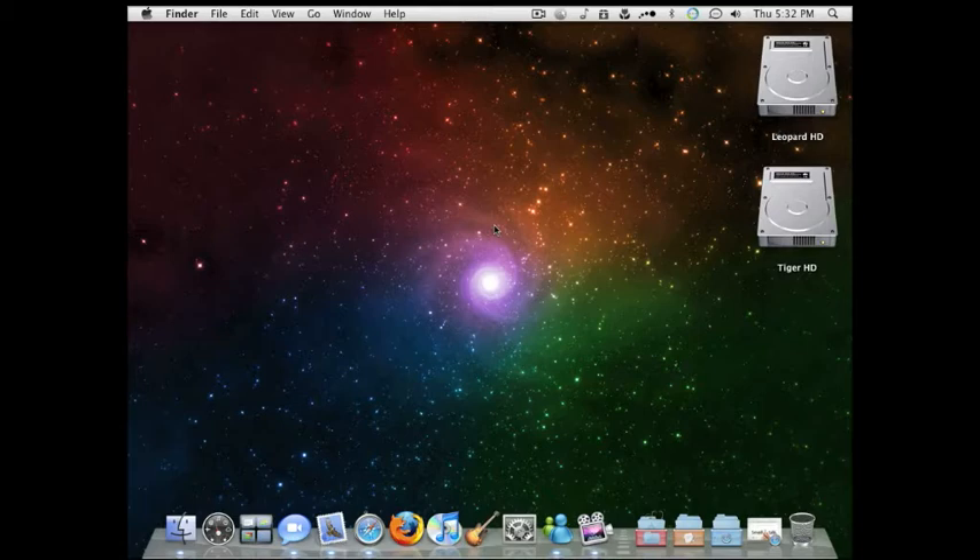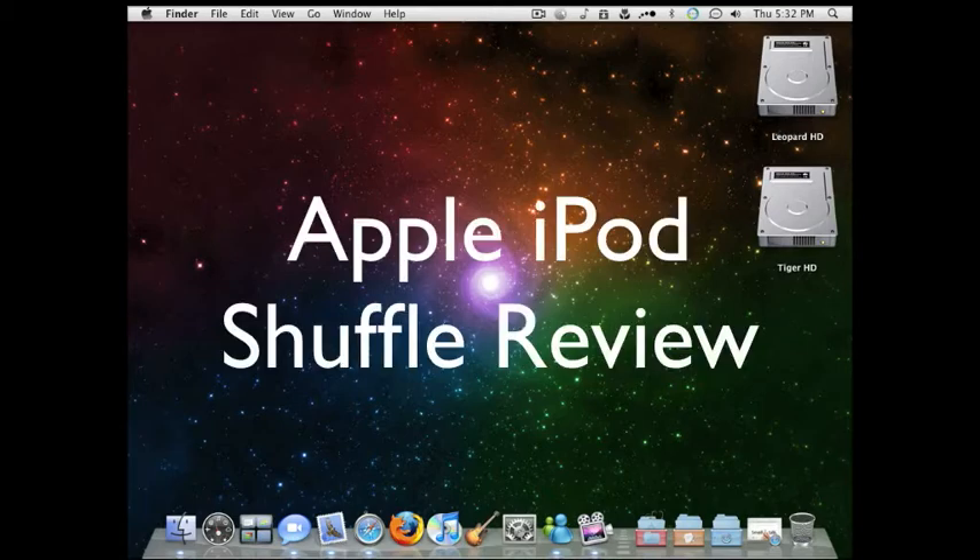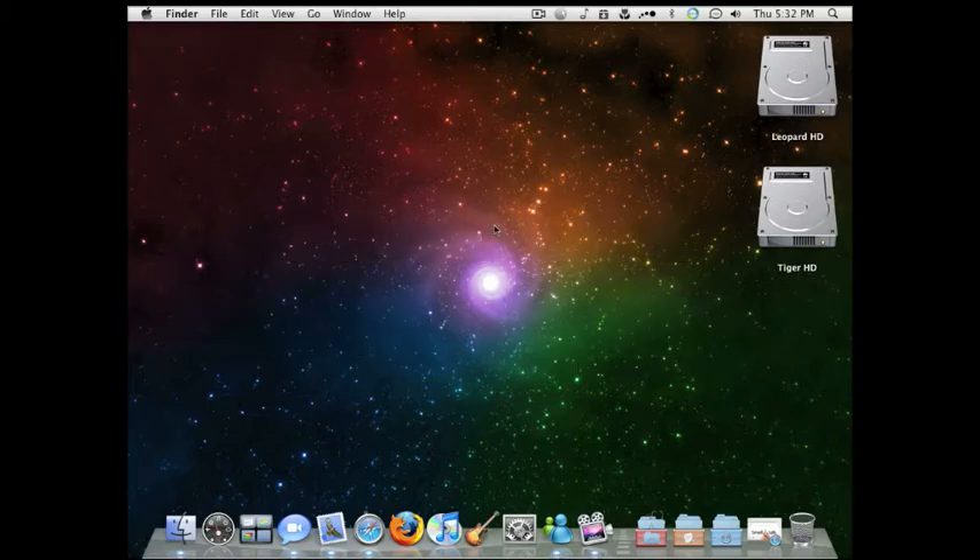So today's episode, of course, is going to be talking about the new Apple iPod Shuffle — the buttonless iPod Shuffle. And I'm going to talk about what my views are about it. And mainly this is just a review episode about it.